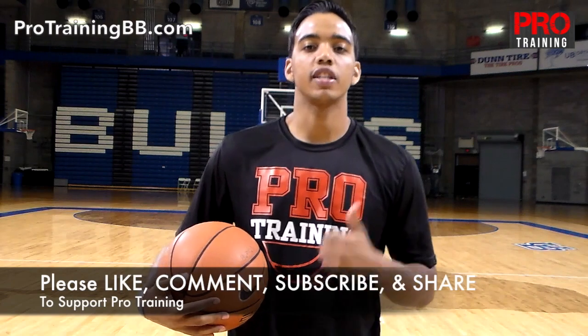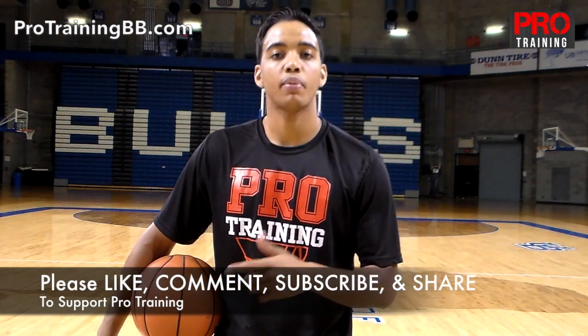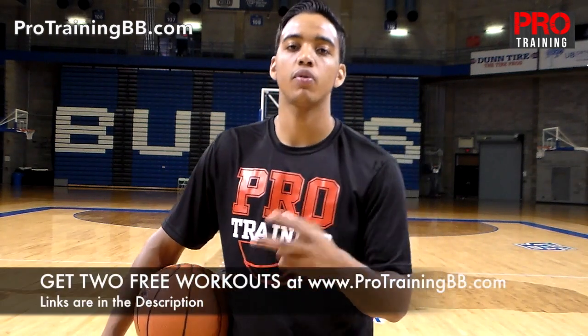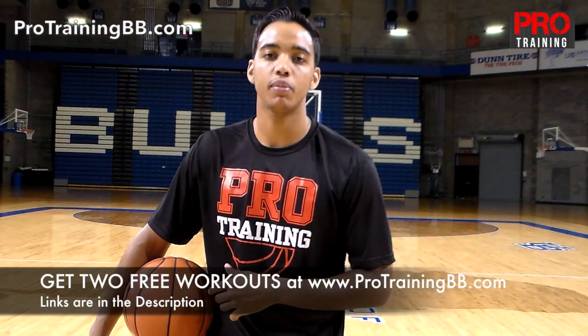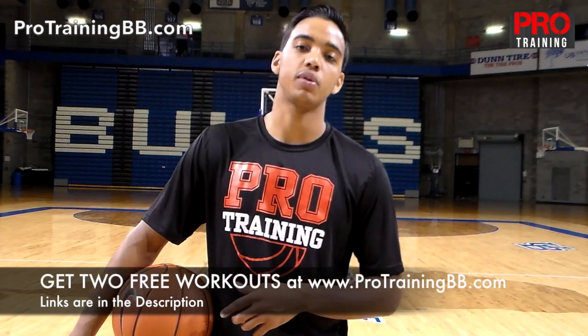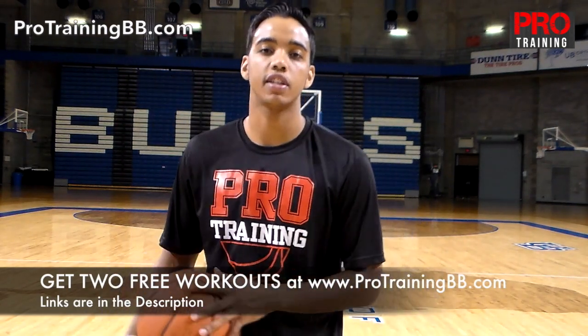If you like this drill, click the thumbs up below. Leave me a comment on what kind of drills you want to see. And don't forget to subscribe and share your favorite Pro Trainer videos. Also, if you want two free workouts, head over to protrainingbb.com right now. Fill out the form and I'll send you an email containing the link to the two free workouts. You can take them to the gym with you by clicking this link right here — it'll take you straight there, or the link is in the description below.